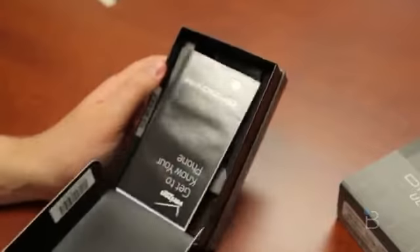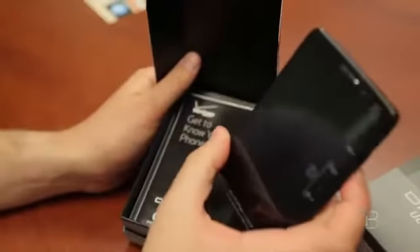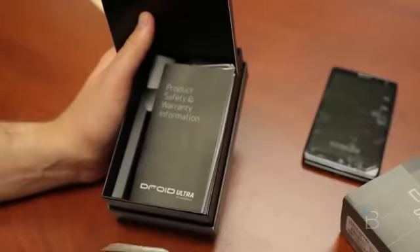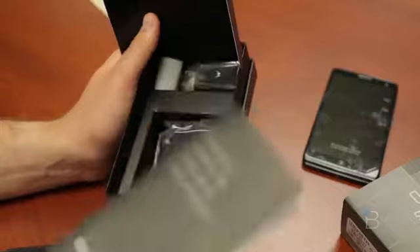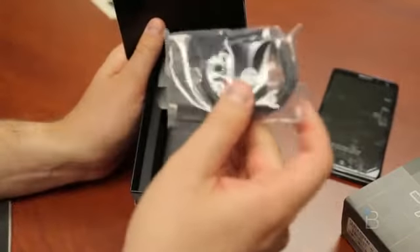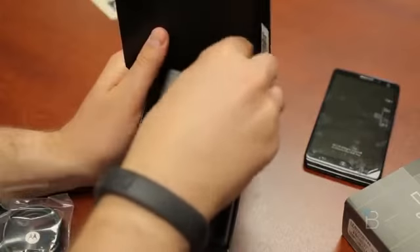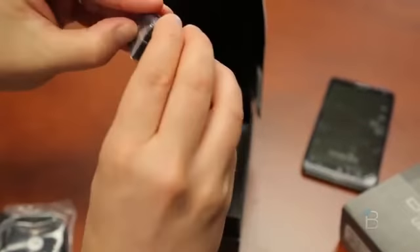Digging further into the box, we've got a 'Getting to Know Your Phone' guide. Hello phone, my name is John — that was a bad joke. Droid Ultra books, other books in different languages, and product safety and warranty information — this should just say don't put it in the microwave or throw it at your sister's head. We've got a charging and sync cable, a pretty standard micro USB.